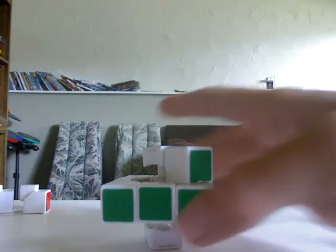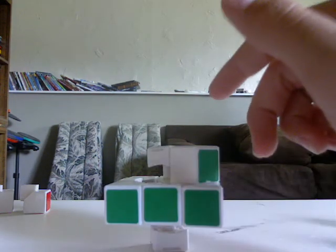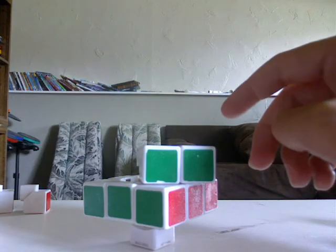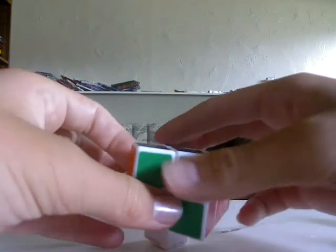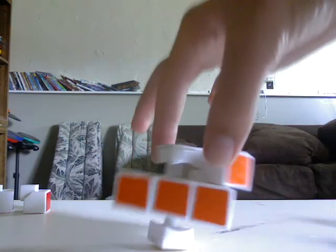And then find the two corners that go with it — it's going to be two black and green corners: black, green, and orange, and black, green, and red. Here's black, green, and red — make sure that's in the correct place. And then you can move on to black, green, and orange. Make sure it's also in the correct place, and then you should be able to fill in these two edge pieces.